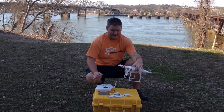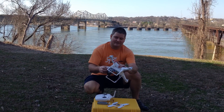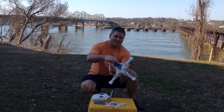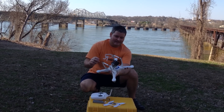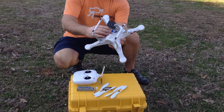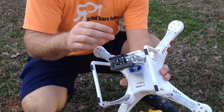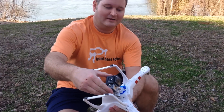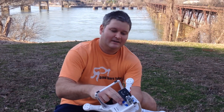Hey y'all, Irix Dye here back again. I just did a demonstration of the moon gel mod. As you can see here, I've got the moon gel between the GoPro mount and the DJI Phantom. The vibration, which is also known as jello, is greatly reduced because of the moon gel.